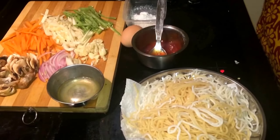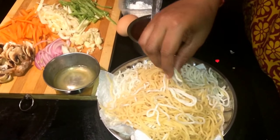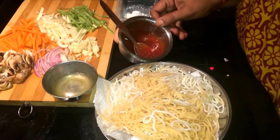Welcome to Dream Samayal. Today I am going to make American Chopsuey. I am going to cook the noodles. I am going to add tomato chili sauce, 1 tablespoon.